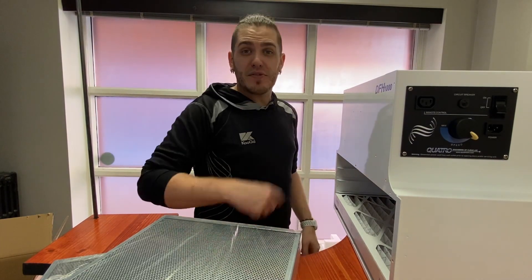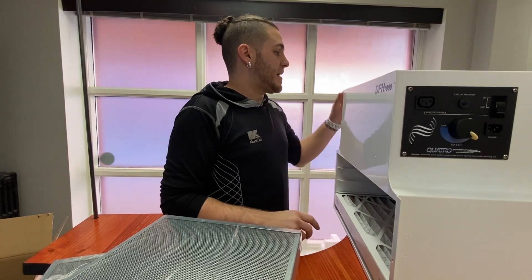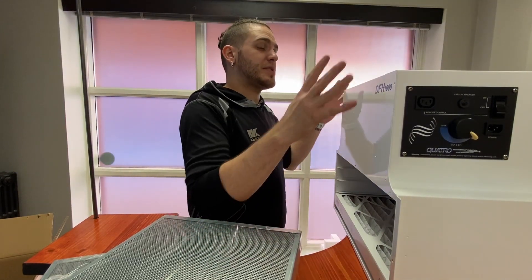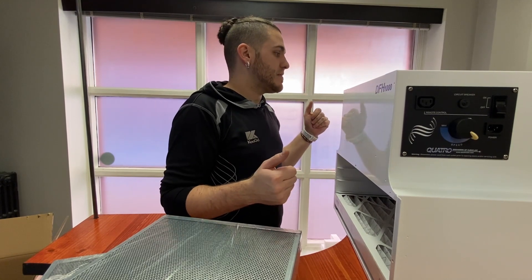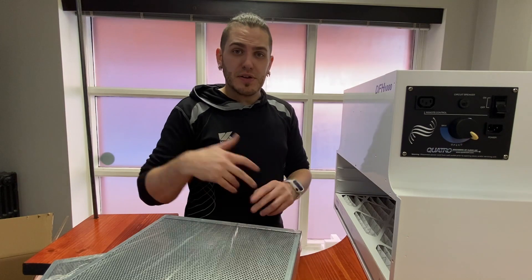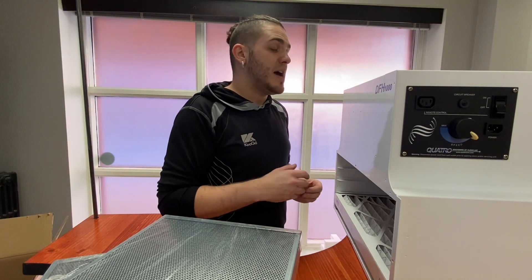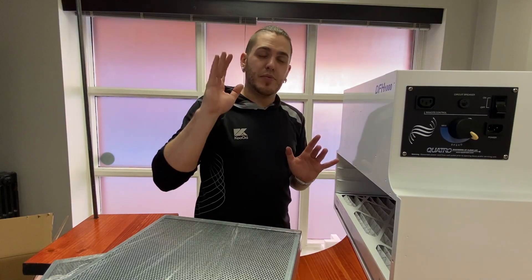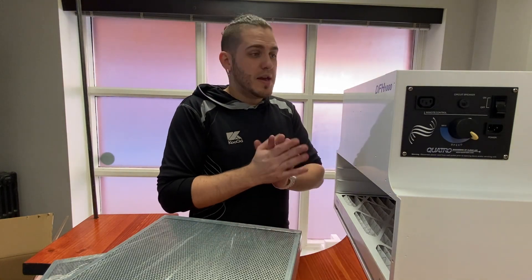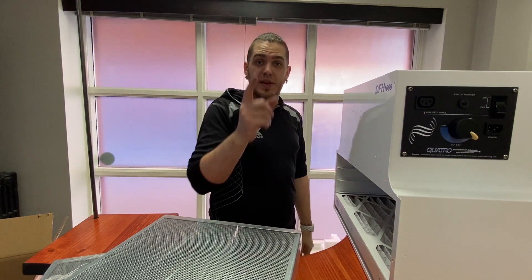I will see you guys in the next video after I've done a little bit of testing. After the first burnout I'll let you know how well it turned out in terms of noise, if there's any smell, the pull — things like that. We'll go into depth about how well it's functioning out of the box, and then I'll probably do an update video in maybe six months to a year.